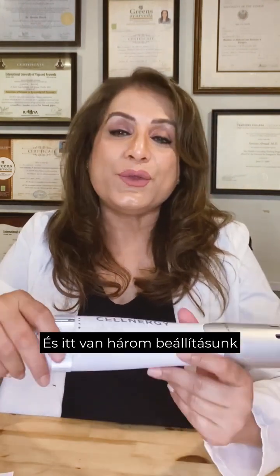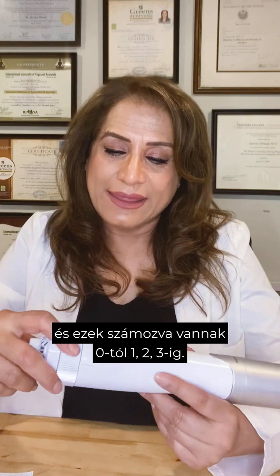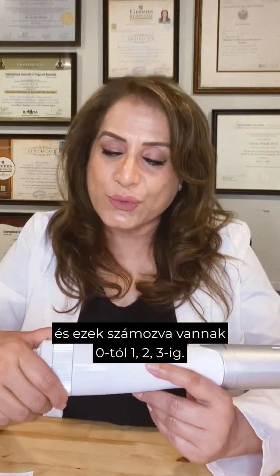Here is Selnergy Wellness — let me teach you how to use this device. You have your plug, and you are going to put that in a socket. Once you do that, you will see that the light will turn on. We have three settings, numbered from zero to three.